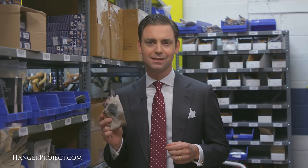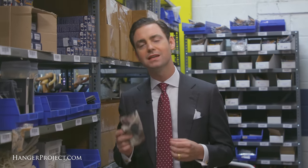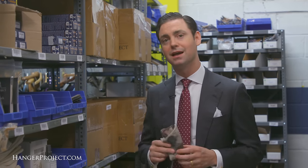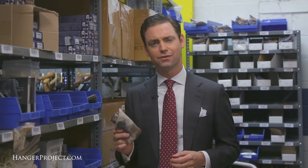You generally want to avoid putting something like this in your washing machine, because you wouldn't want any of that polish to potentially contaminate your washing machine and get other clothes dirty. For that reason, simply washing this at home by hand is the easiest way to take care of your chamois.